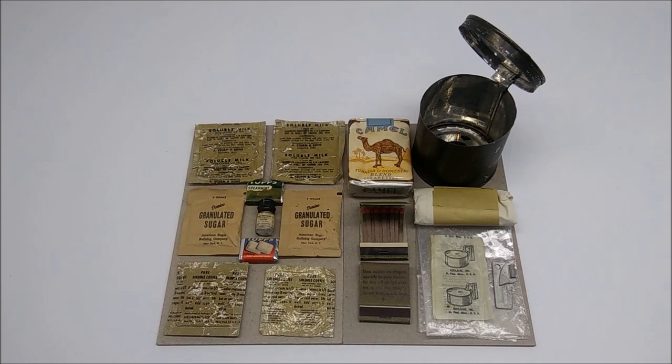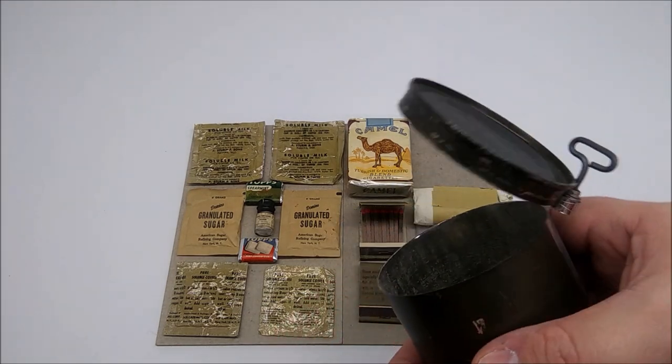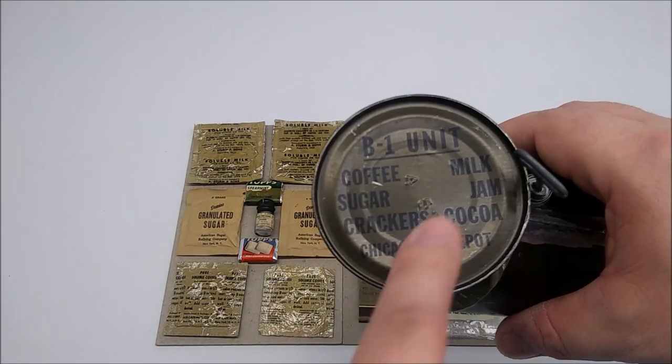What I did — what I said I would do — is I went and got a bunch of loose items from my own 1950s ration collection and assembled them in such a way as to represent the contents of a typical accessory packet ration can. And this is exactly what you would have found inside of it. This opened can here is an example I picked up specifically because it was open — it's a B1 unit there.